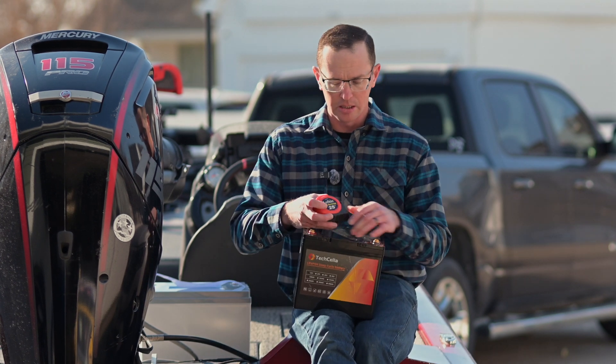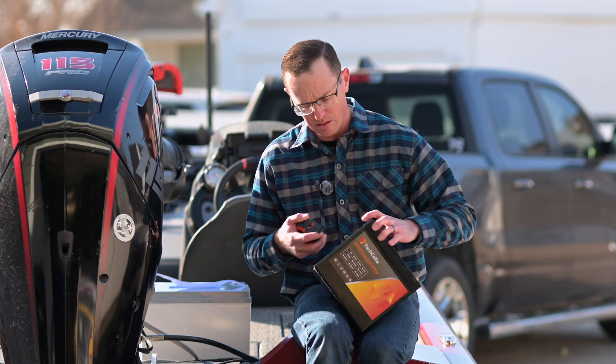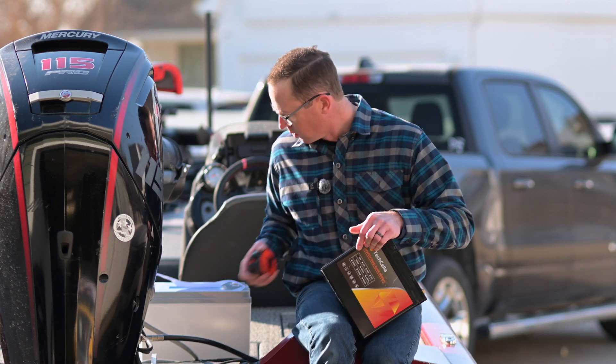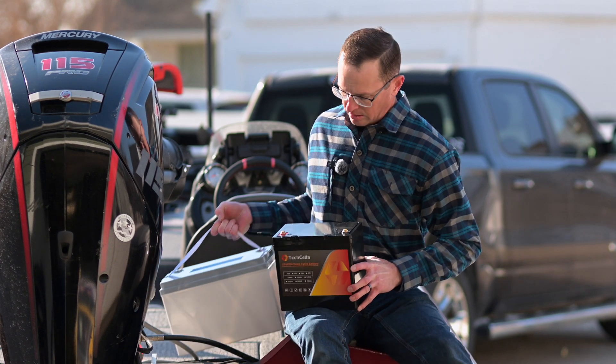From a dimension standpoint, we're looking at about nine inches wide, eight and an eighth inches tall, and the depth on this thing is right at five and a quarter inches. Volumetrically, that's extremely small — this thing is tiny. I'll show you how it compares to a group 31 battery in a second.